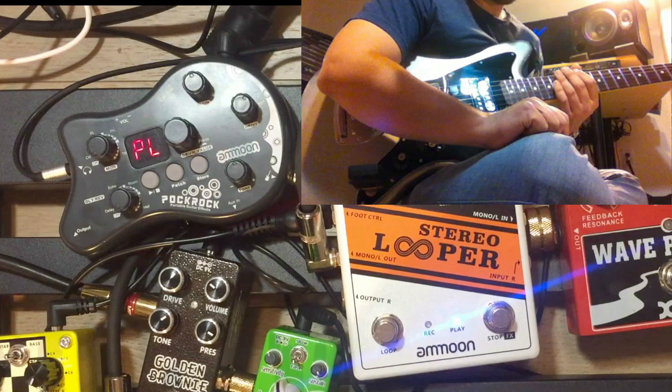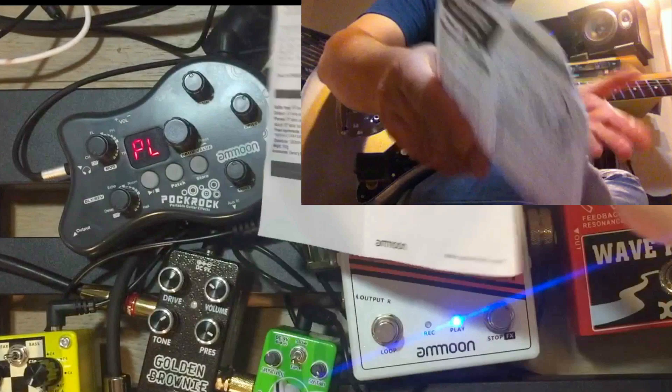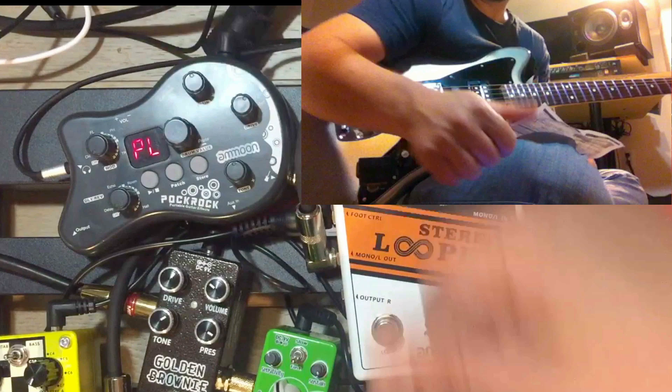Really cool. It's not even a pedal — there's no on and off switch except for the one on the back. I was just using it with pedals to demonstrate some other things you can do with it.